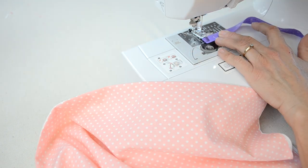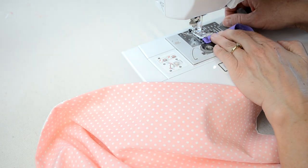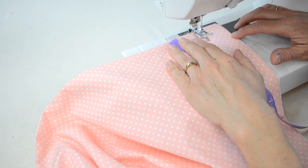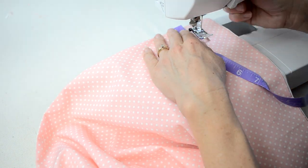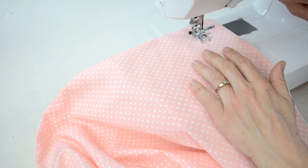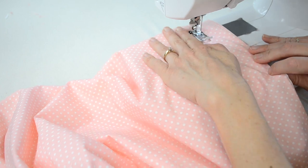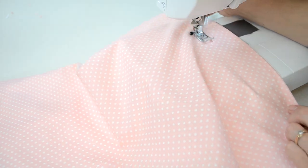To make the two inch flange around the pillow, I measured two inches starting from one edge and then I just positioned my needle two inches down from that edge and started sewing from there. I also used a piece of tape and placed it to the right, two inches away from my needle, and used that as a guide.